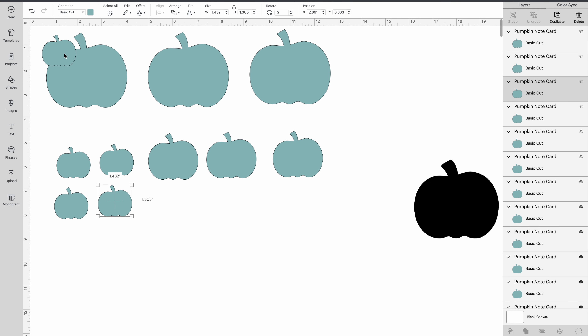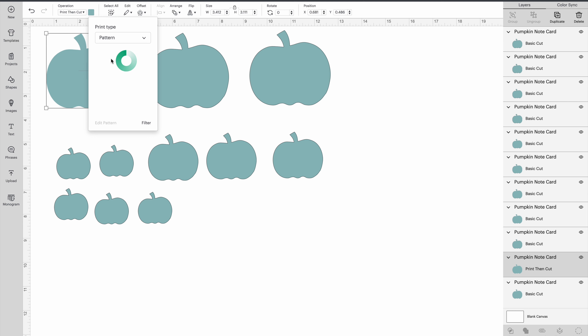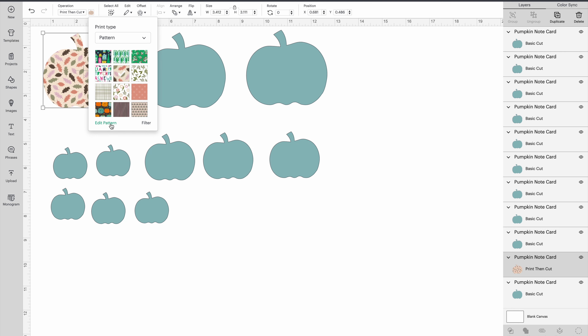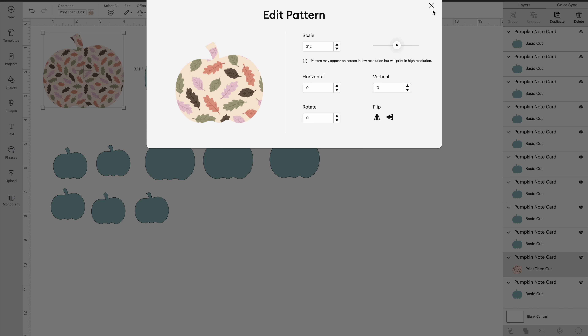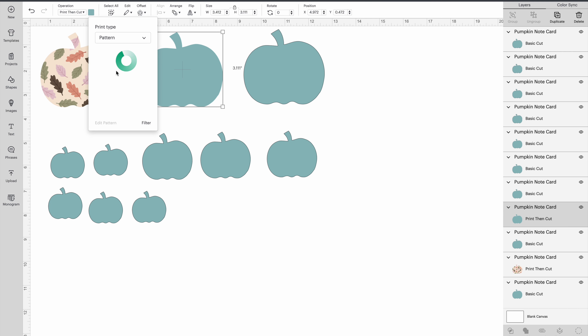We're going to make several pumpkin shapes in different sizes and fill them in with different colors or patterns. If you go up on top and change 'Basic Cut' to 'Print Then Cut,' then on the little square next to it you can change from color to pattern. There are several patterns already in Cricut — I have uploaded my own pattern, so I'm going to use that today. I'll grab this leaf pattern; it's beautiful but very tiny, so I want those leaves to be bigger. Go into 'Edit Pattern' and another screen comes up where you can resize it.